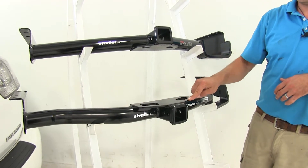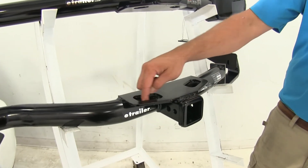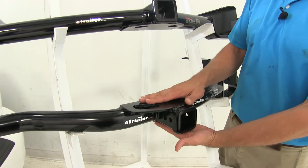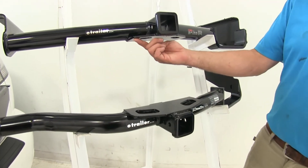You'll notice on the Draw Tight hitch, the safety chain connection point is a plate style connector with nice large openings, but it's on top of the receiver tube opening. That's kind of opposite of what you typically see — typically those are going to be on the bottom, like what we have here with the Curt.